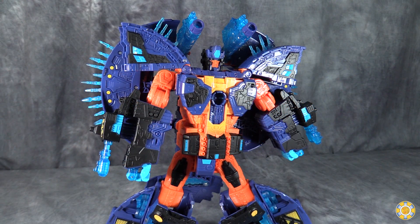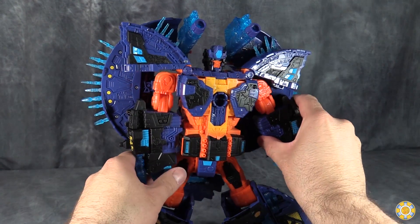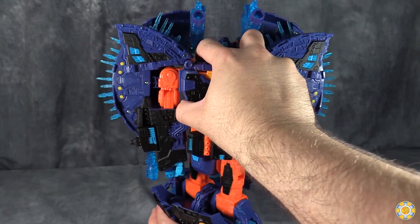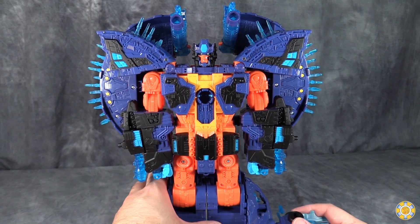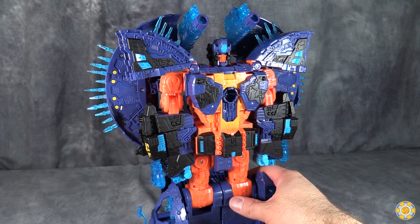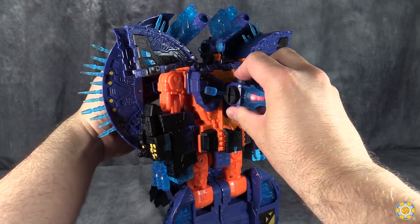Over the years this mold has grown on me considerably. I remember when I first had it, I hated this thing. And now that I'm 10 years older, it's alright. It's not worth $150 though. But it's otherwise fine — if you guys can find it on sale for like $60, I think it would be worth picking up. I love the color scheme — that's the real reason I picked this figure up. I like the look of the figure and it just works for me.